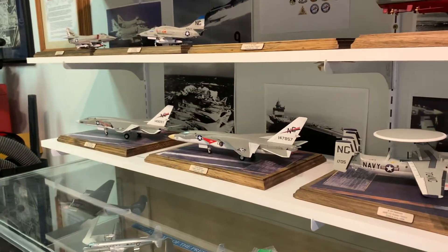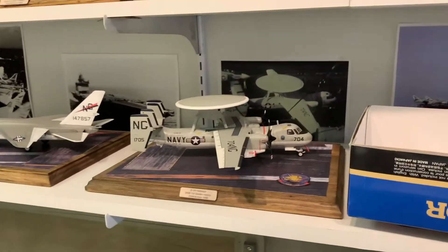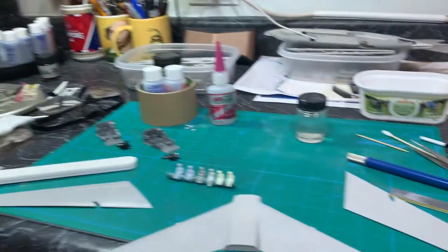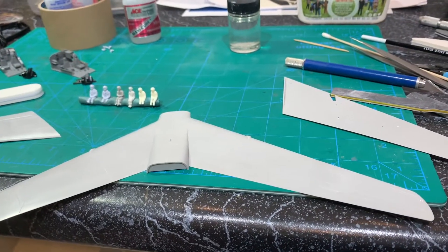Those were Ace kits and these were, you know, $9 kits. That was that old Fujimi kit that had fit problems. It's just so nice to finally work on a halfway decent kit for a change.